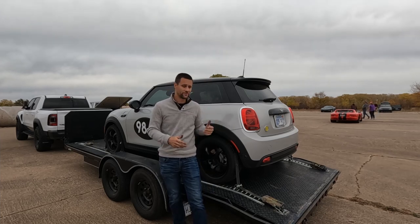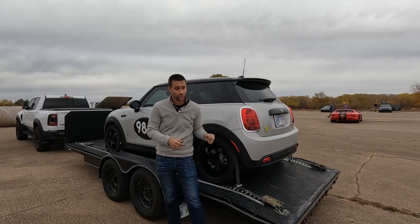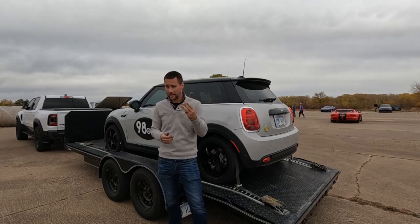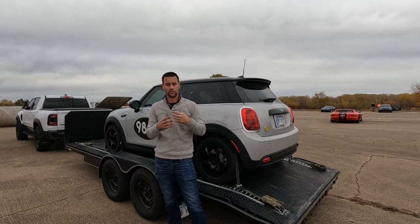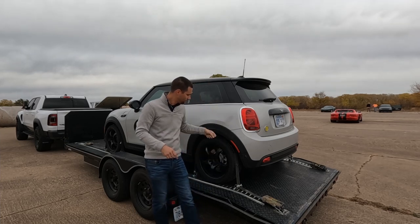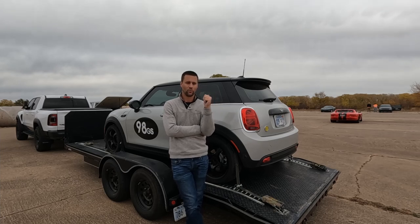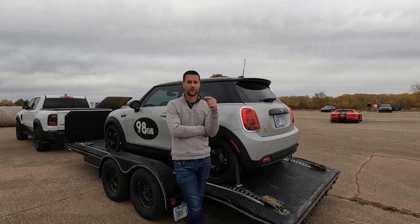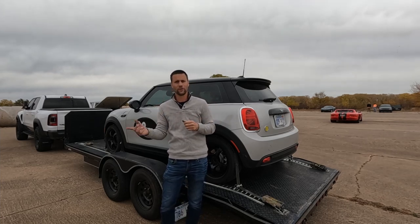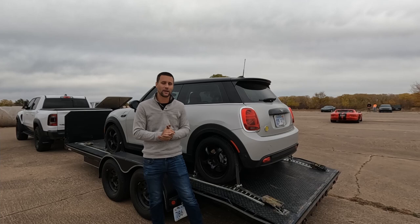This was the last autocross of the season here for our Wichita region, but there is one more cool special event I'm going to try to get the Mini to — enduro cross. Envision not just a single lap but three laps back-to-back, with that total time counting and cones counting just like they do here. We'll see if we can come out and do enduro cross with the electric power, and whether we end up worried about battery usage or getting low enough that we're reducing power.